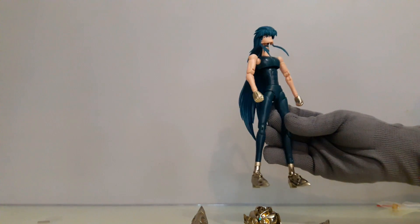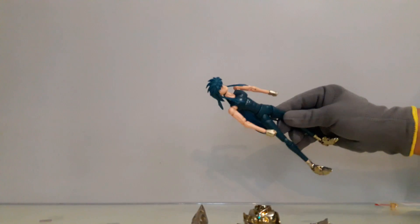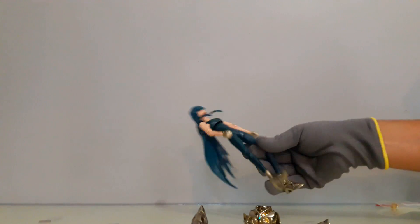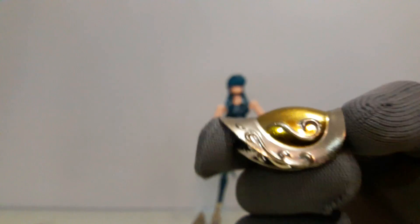No sé, se ve muy mal el cuerpo. El plástico es denso, pero la verdad es que el ensamblado no es bueno, lo que es la parte superior sobre todo. Y a esto vamos con las piezas: la verdad tiene muy mala pintura.